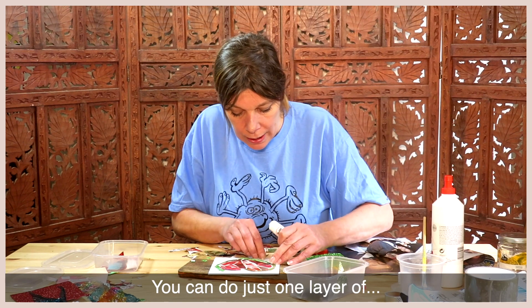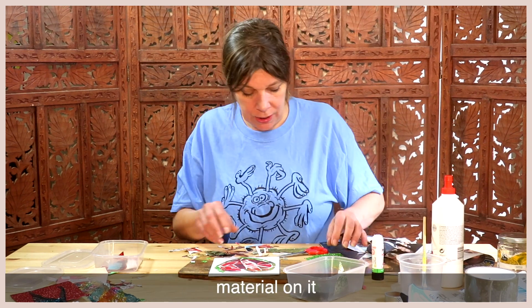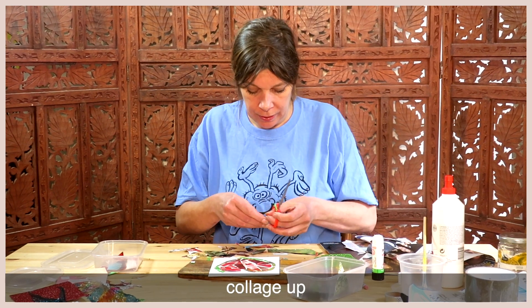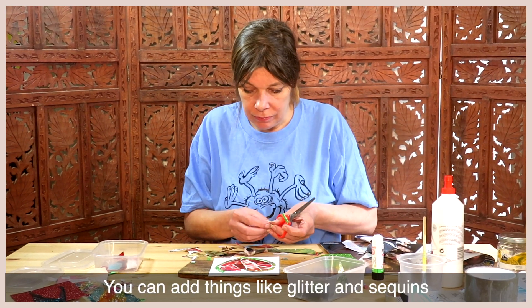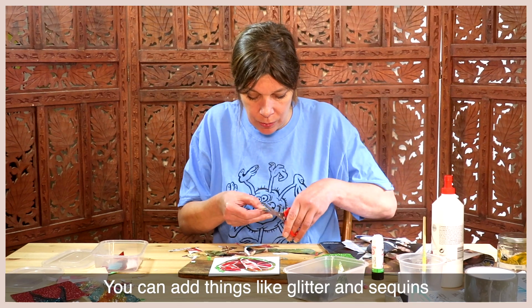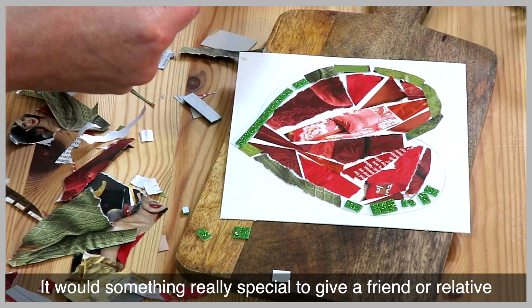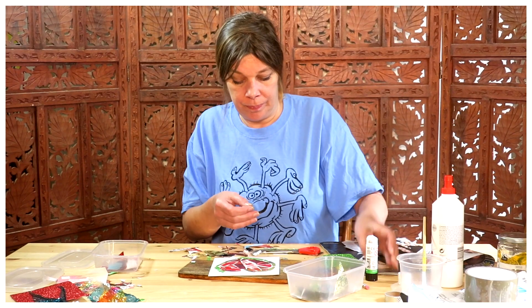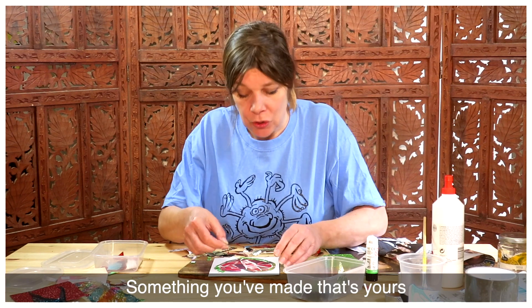You can do just one layer of material on it, or you can actually carry on building this collage up. You can add things like glitter and sequins. It would be really something special to give a friend or relative — something that you've made that's yours.